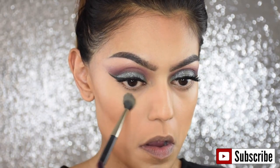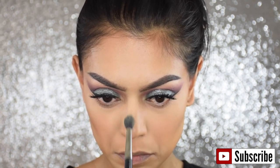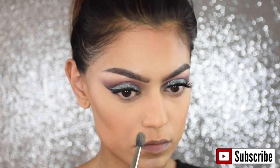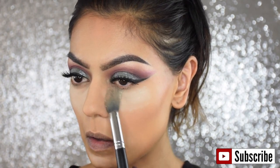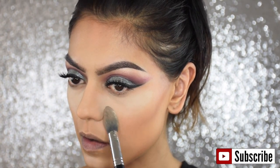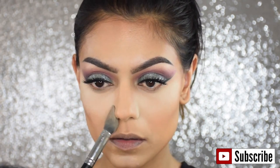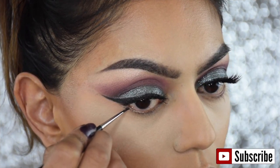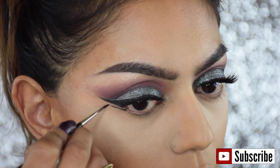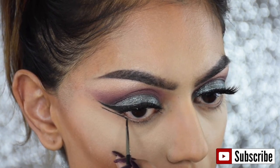I'm setting my under eyes using a blending brush and the MAC Studio Fix Powder in the color NC25, and I'm using a transparent powder to bake my under eyes, letting it sit for about five minutes. Then I'm going to apply a second liner under my wing, from the outer part of my eye until the end of my wing, making a straight line.